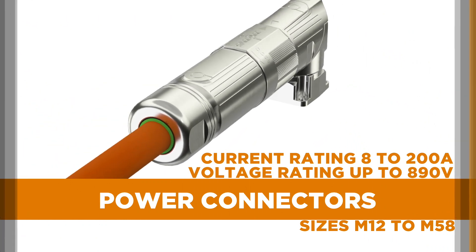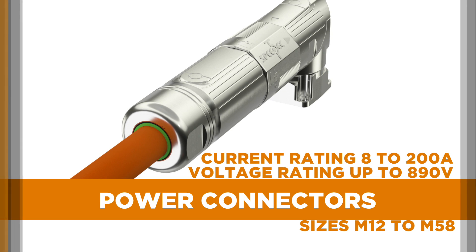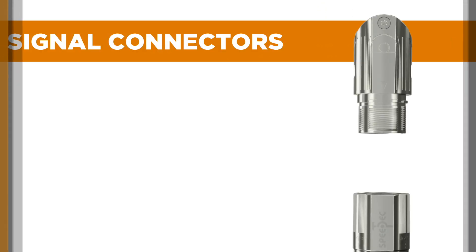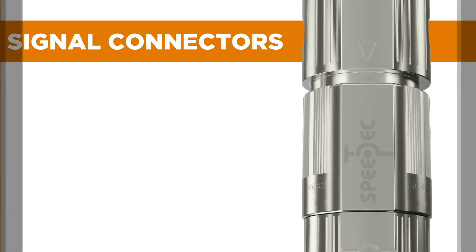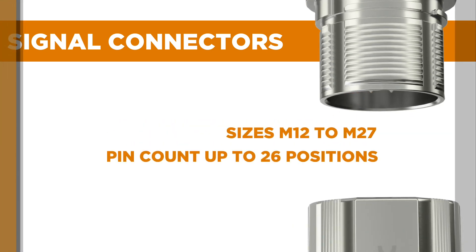which are engineered to reliably provide efficient supply and distribution of power in automation equipment; signal connectors, which provide a dependable and economical means of grouping multiple lead cables in motor feedback or general multi-signal connections;